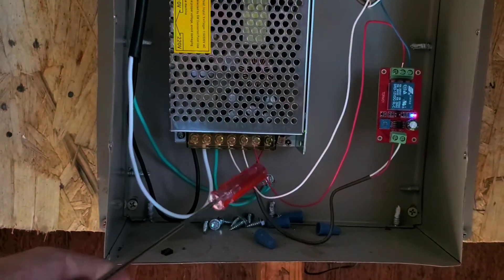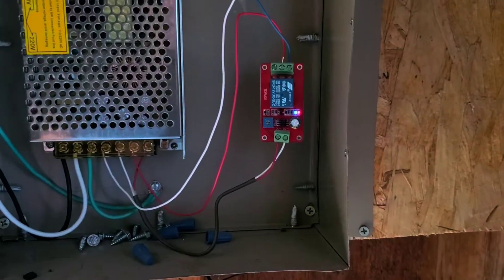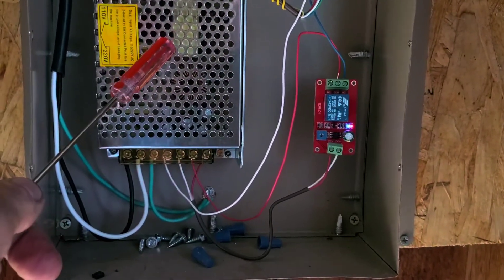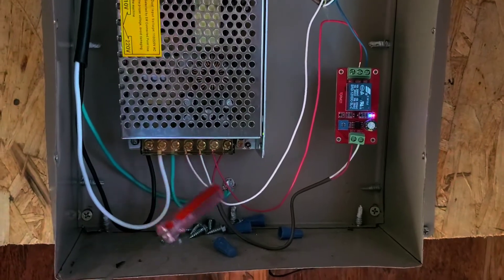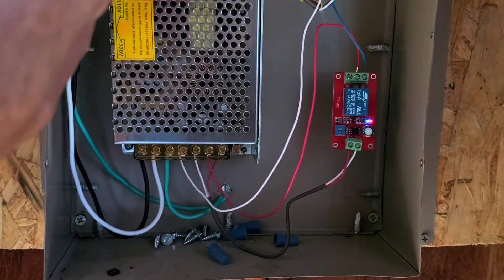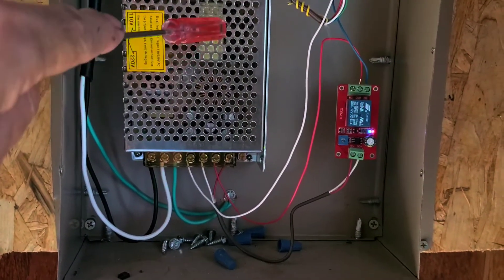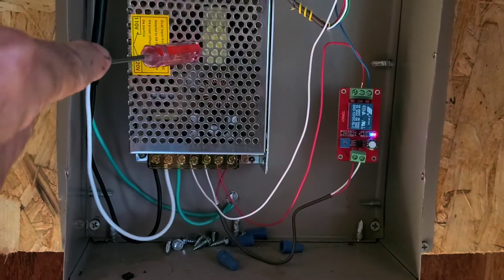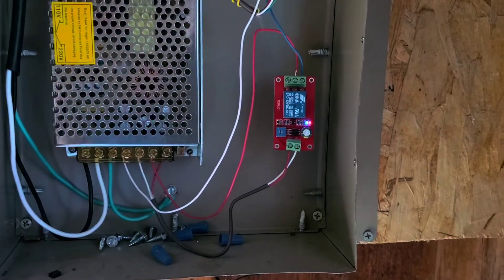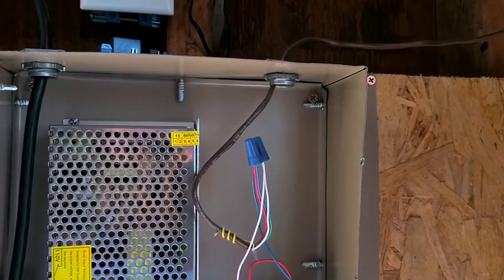The 12 volts goes through a time delay relay. The purpose is that if I pulled power directly from the transformer, as soon as it kicks on the initial load going straight to the pump and solenoid valve might overload it. So this gives it one minute to warm up before the time delay kicks in and lets the power go through to the pump and solenoid valve.